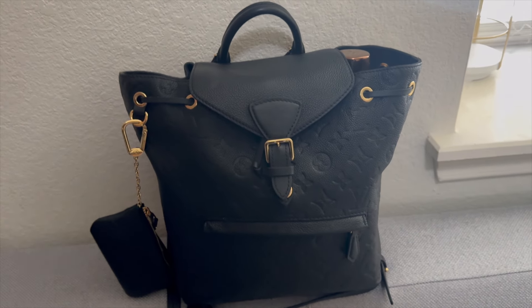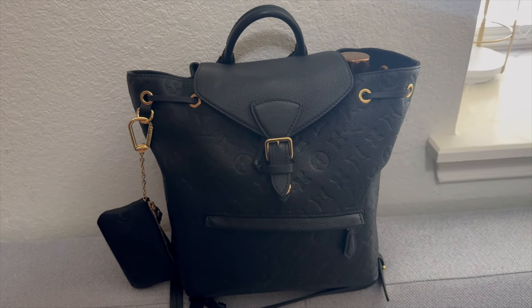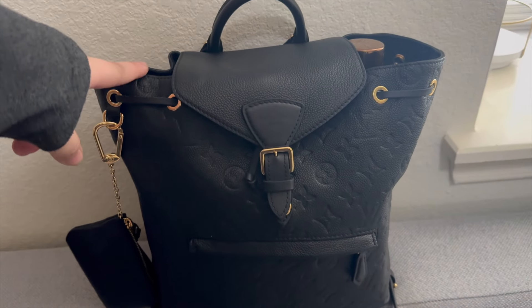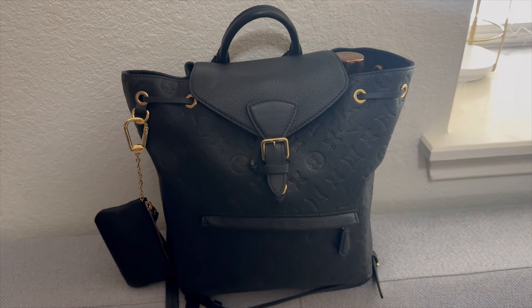Hey y'all and welcome back to my channel. Today I will be sharing what is inside my Louis Vuitton Monterey backpack. I just got back from a trip and I used this as my personal item, so I want to share what it looks like when I travel with it.